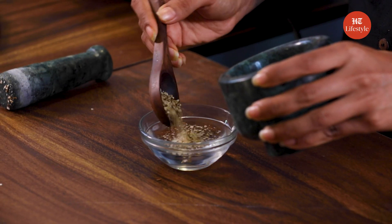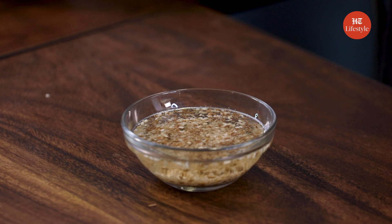It's now time to soak it in water. Let's add this powder to the water. We need to soak this powder in water for 30 minutes. This is how the mixture looks after 30 minutes.